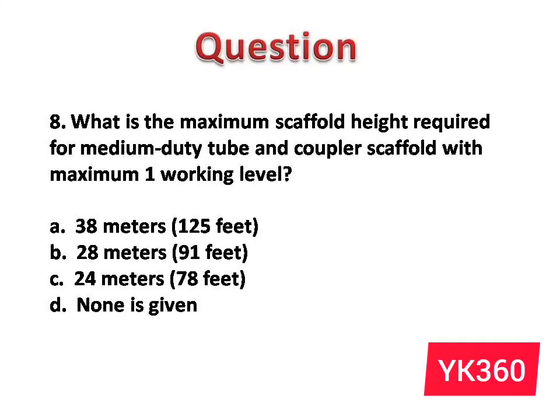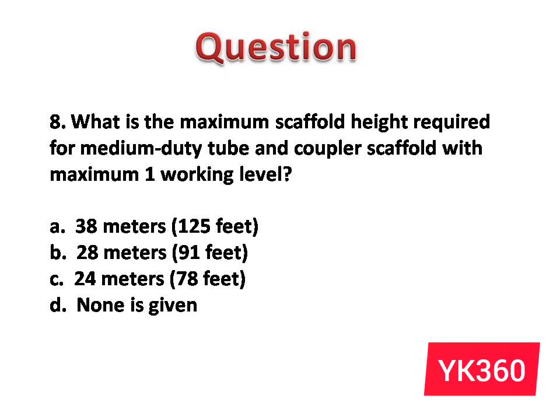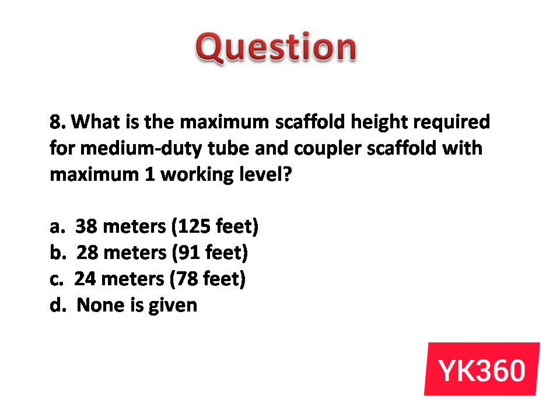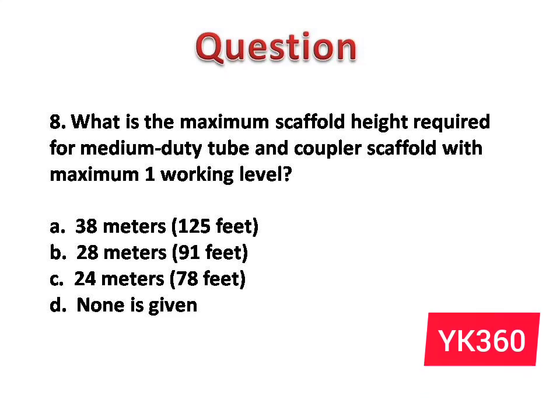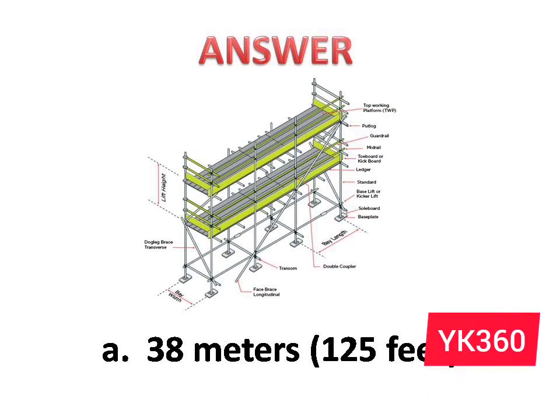Question number 8: What is the maximum scaffold height required for a medium duty tube and coupler scaffold with a maximum of 1 working level? The options are: A. 38 m, 125 ft. B. 28 m, 91 ft. C. 24 m, 78 ft. D. None is given. Answer is option A: 38 m, 125 ft.